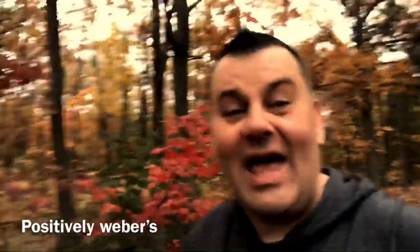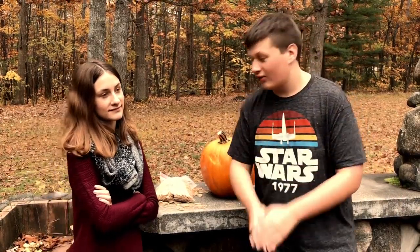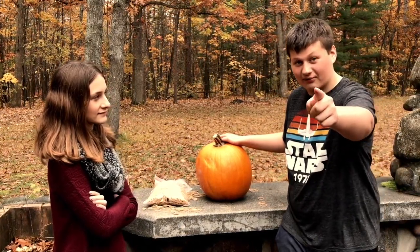Welcome to Positively Wubbers. Today it's pumpkin time in honor of fall harvest. We are going to destroy this pumpkin with rubber bands. Let's dive right into the video.